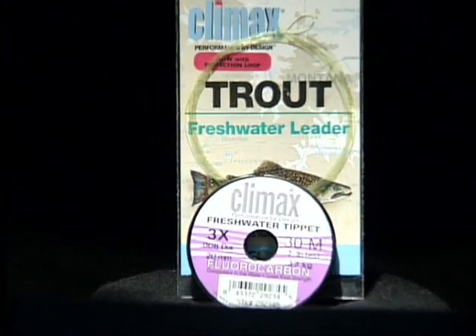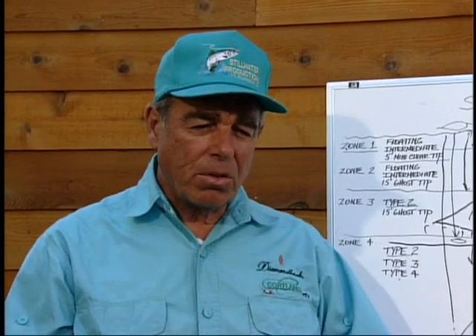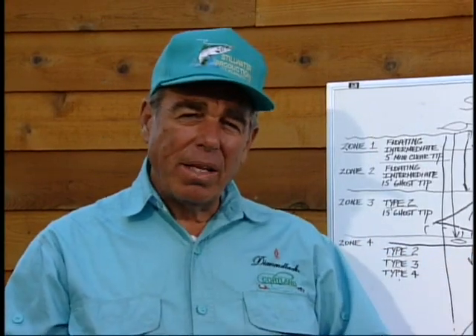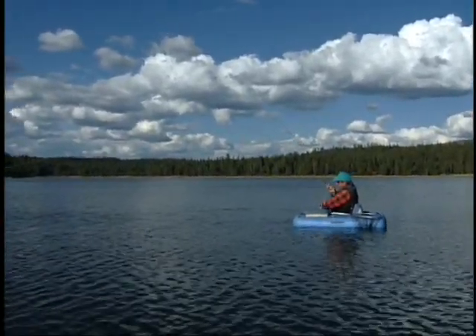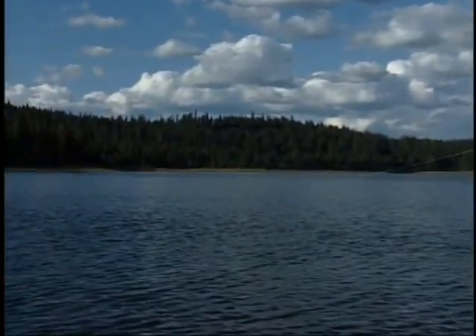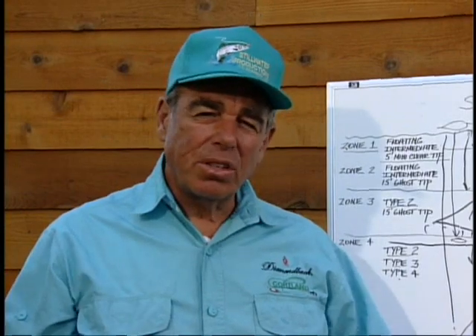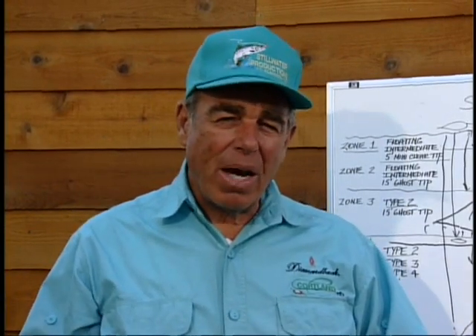I start with a 9-foot 2x, add 3 feet of 3x, and I rarely ever let it get below 12 feet. 12 to 15 feet covers most of the tippet. Remember — what do they see next to your fly? Your tippet. There's no one way to do this, folks; there's a lot of ways to do it. But this system I find very effective no matter what country, what state, or what area of the country I'm fishing. It's the same system everywhere I go, and it'll work for you. So let me show you how I tie that loop knot.